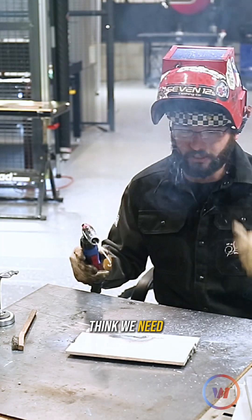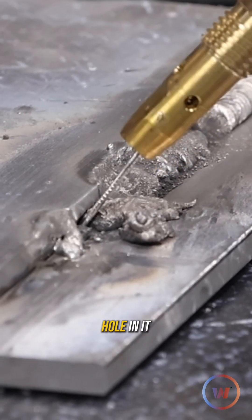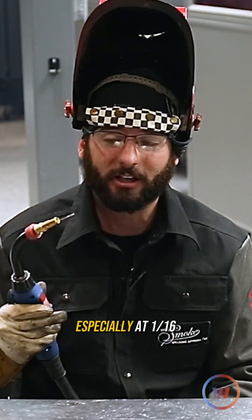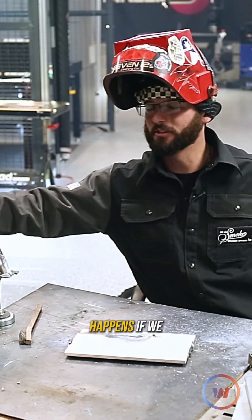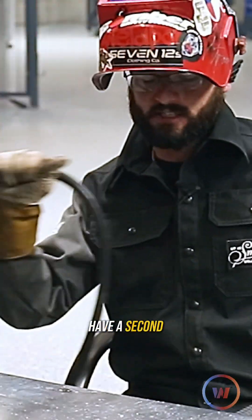Looking at it back here, you can see there's a visible hole in it. Remember, your wire feed speed is your amperage, and this wire — especially at 1/16th inch diameter — will dig a hole straight through the back side. Now let's see what happens if we have not enough wire.